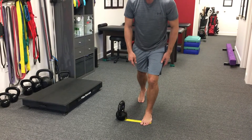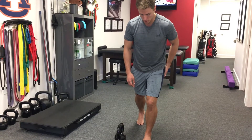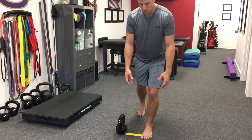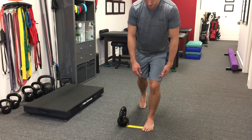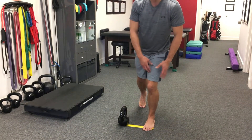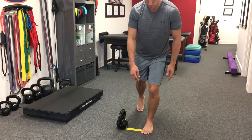Once we get that knee set, we want to make sure we can hold this position — we should start to feel a little bit of the glute working here. Let the arms just hang and start to play around with lifting that back leg up, making sure we're not getting any internal rotation, keeping the leg neutral as we lift.